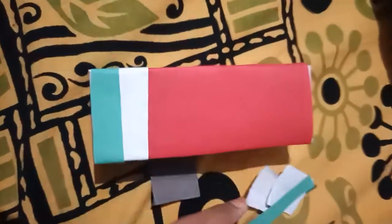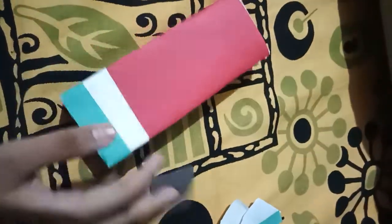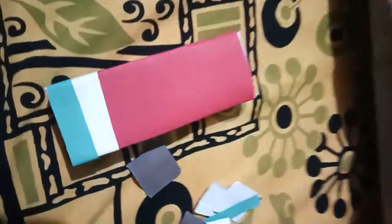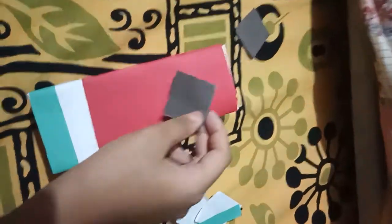Welcome to the channel. In the last video I said we are making the ice cream completed box watermelon piggy bank. Part one you can see in my channel. So here we need to take black paper.